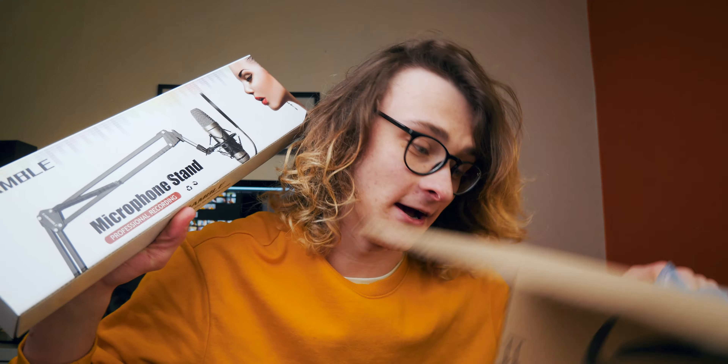Then I also bought this scissor stand. I was going to get just a standard boom arm, but then I realized this was fine. I rarely move out of this recording space anyway, and anywhere I do end up recording, I always have a space where I can put this. So let's take a look at what this thing is like.